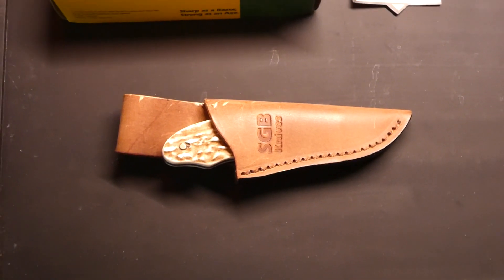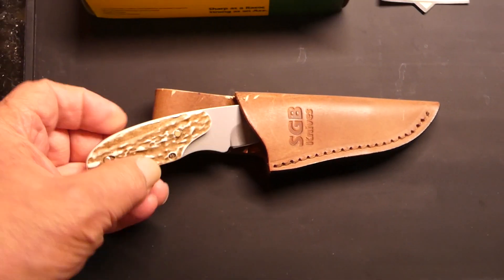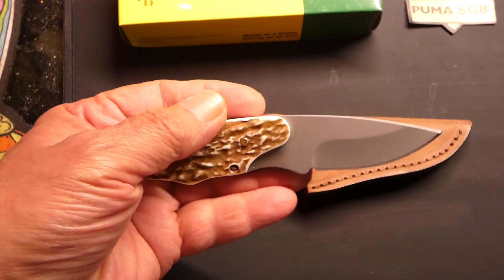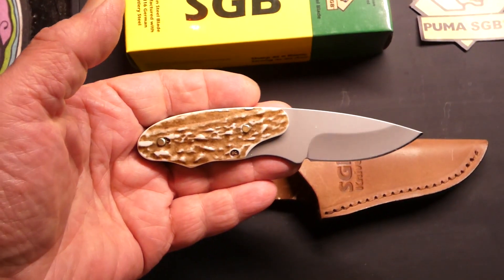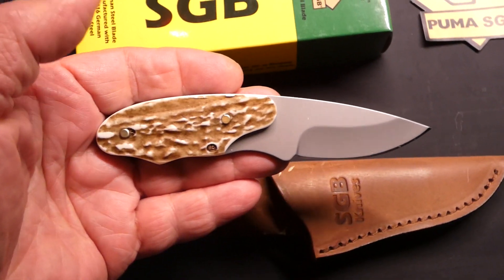Here's the first one. This is a Puma SGB, it's called the Rattler. It's just a little guy. It's five and a half inches overall length, and the blade is 2.6 inches long.